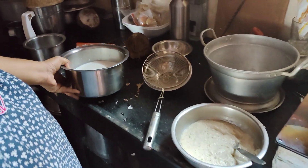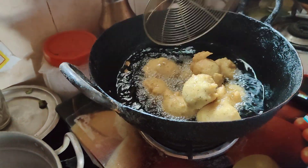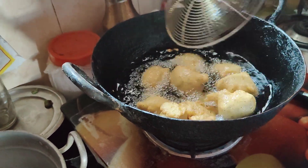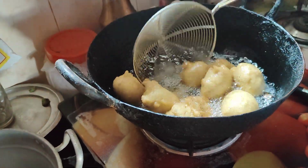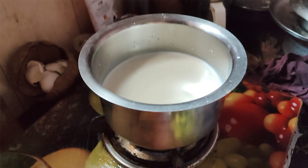I'm going to put it in a bowl. That's the bowl. I will take a second.